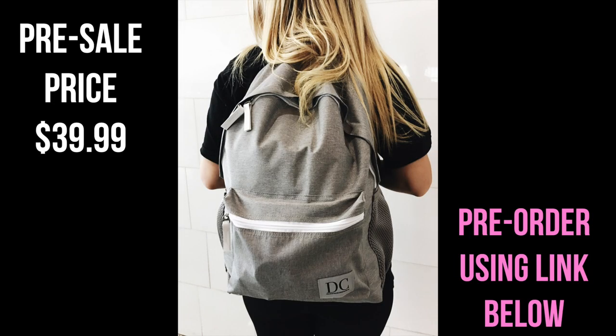If you guys want to purchase it and pre-order it, the link will be down below. I wanted it to be not super expensive for you guys, and if you do pre-order it, it's a little bit cheaper. You guys are going to be seeing this backpack all over my Instagram and a ton of my videos because I'm obsessed with it. If it weren't for you guys, I wouldn't be able to do this — I love my Dan fam so much. The pre-sale price is $39.99 and then it will go up $20, so I definitely suggest pre-ordering it. They will ship out by mid-August.